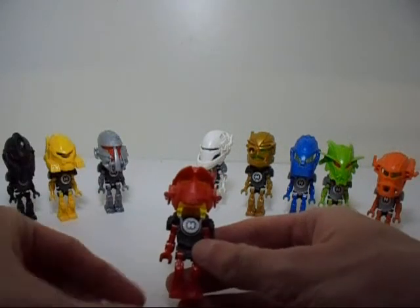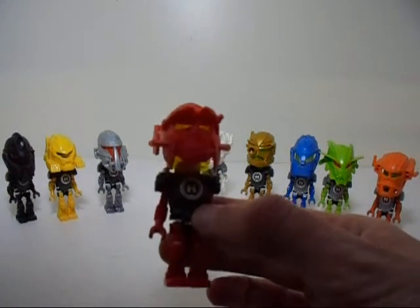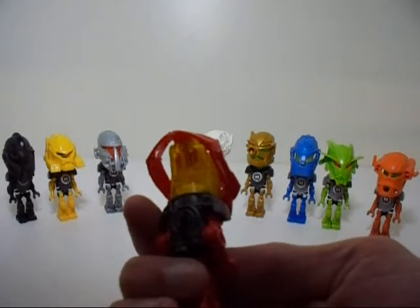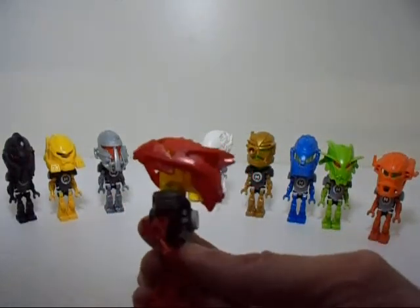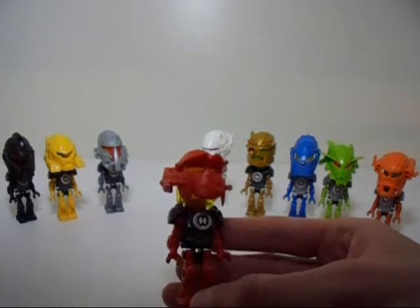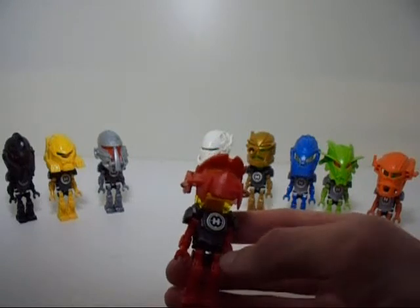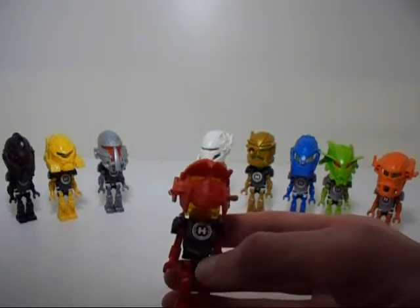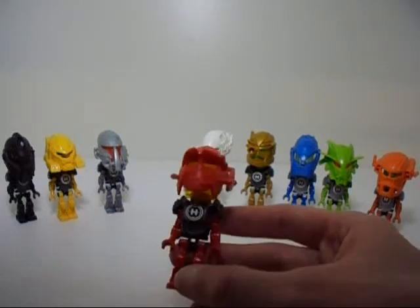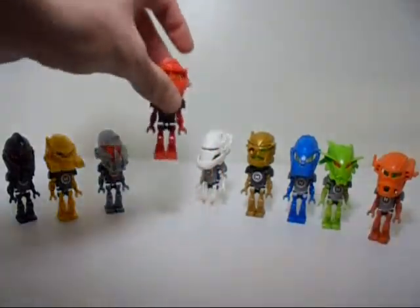For Ferno here, he looks a bit better, though you can still see the minifig head used there. I actually used a Brain Attack series head for this one, which are a bit stronger, though the one I'm using is actually a bit cracked. But it still works, so I'll keep using it for as long as the crack holds. That's Ferno right there — looks a bit better.